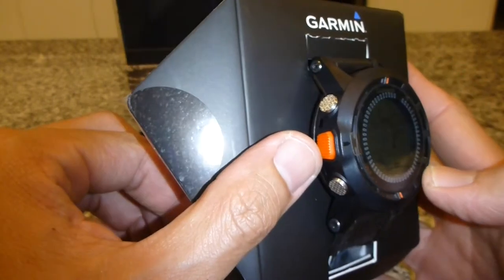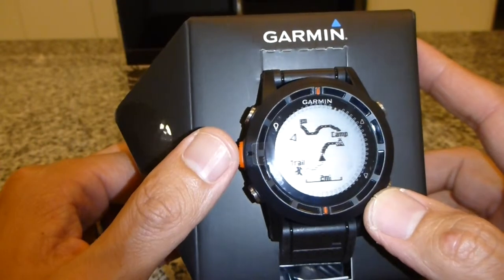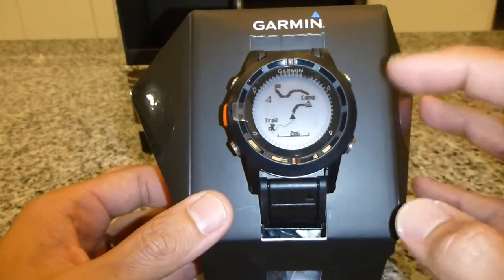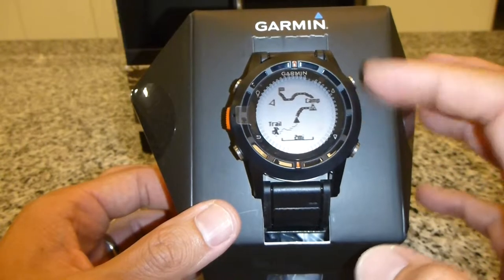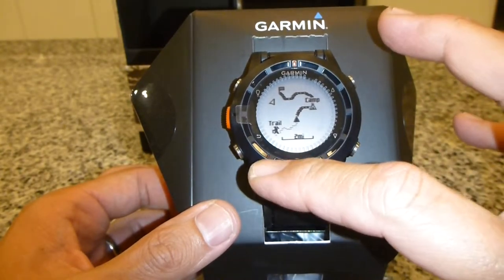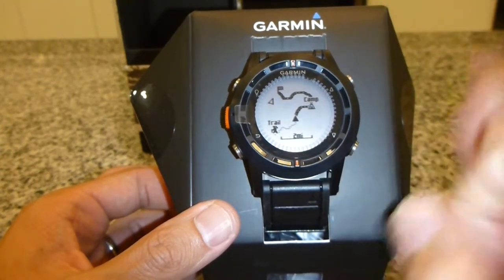This is for return, up and down. So this orange button here I suppose is actually the on and off button. So very similar to the 910 XT — apart from the up and down button on the 910 XT is actually over here and the enter button is here, and then there's the lap reset and the stop button here.